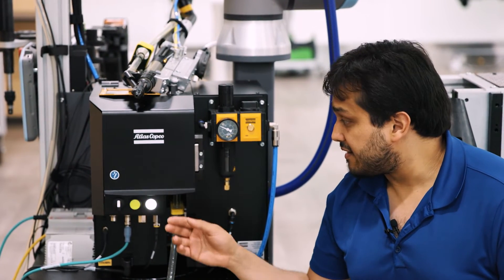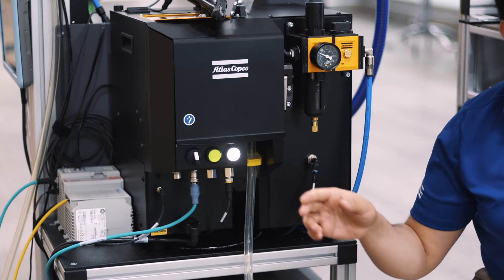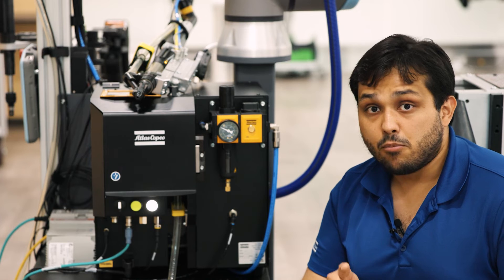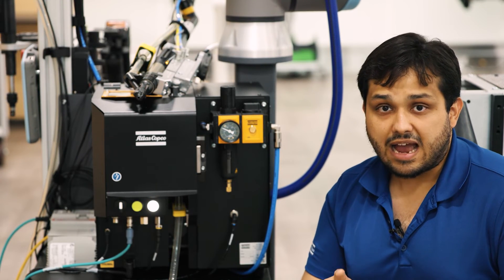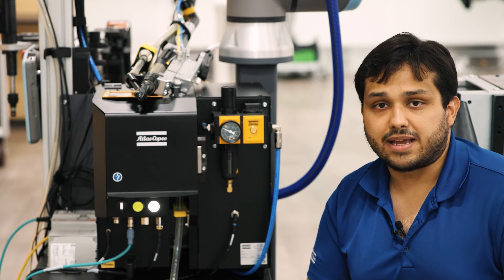Everything the feeder is doing is being controlled by the PLC — from blowing the screw, moving the bead stroke, confirming the fastening, to additionals like the analog depth measurement.